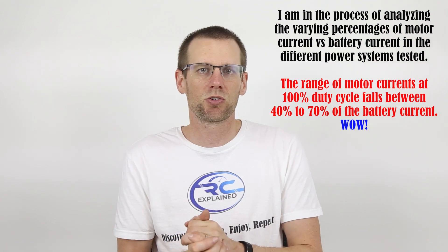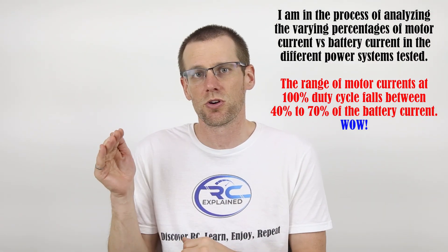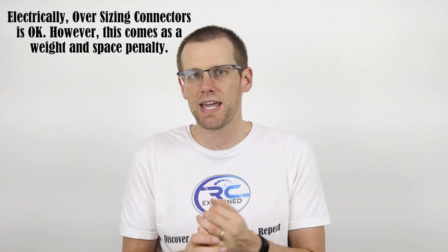I do have to throw a monkey wrench in this because I measured the same way across different power systems and saw significant fluctuation in the actual amount of current going from the ESC to the motor versus the ESC to the battery pack. However, the major point here is that the current in the brushless motor leads is going to be lower at 100% throttle constant speed than the current going from your battery pack to the electronic speed control. This means the connectors on the motor side do not need to be as large as the connectors on your battery pack.